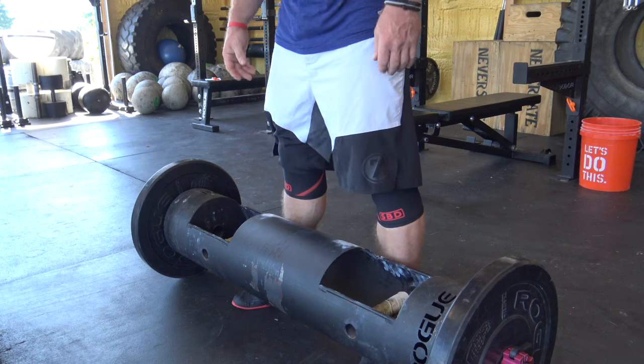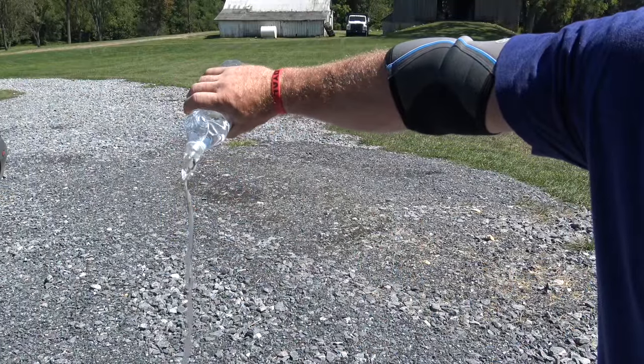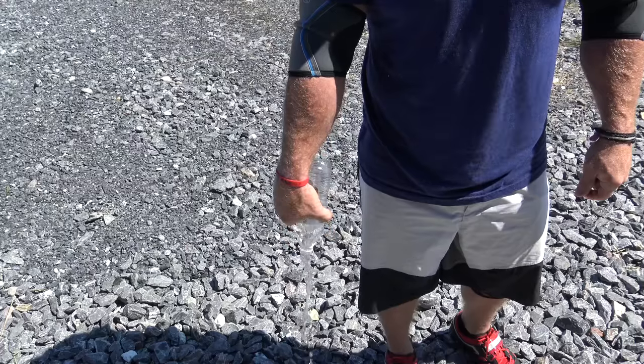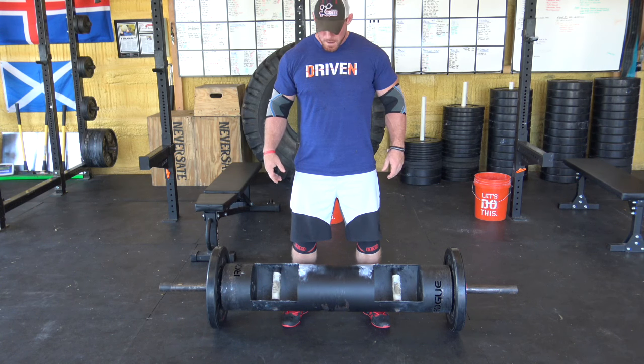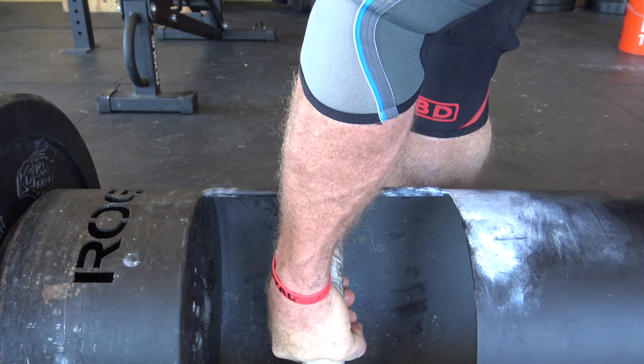Before you even think about picking up the log you need to spin it so that the handles are tilted downward, almost like you're trying to pour water out of a bottle. Starting with the log in this position is going to set your elbows up for your next stage of the clean — this is super important, do not skip over this. Then take a big belly breath and brace, reach down, grab the handles, and squeeze them as hard as you can. Never stop squeezing the handles — that is super important.